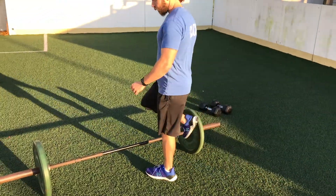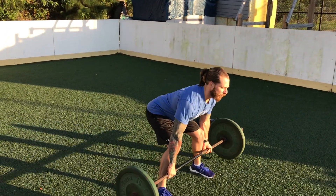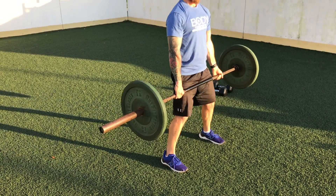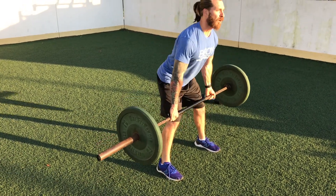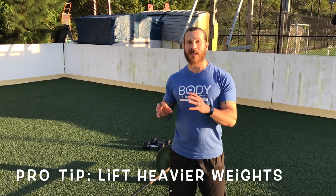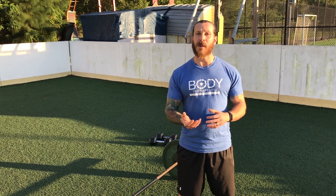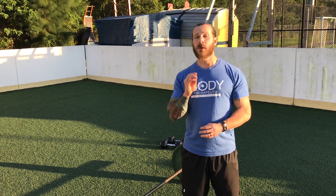So without further ado, let's get this party started. We're going to start off with barbell deadlifts — 8 reps, 4 sets, with about a 60-second rest in between. Pro tip: I'm doing this lighter for the demonstration. If you're a beginner you can start light or even use dumbbells, but if you're intermediate or advanced make sure you're going at a heavier weight that you feel comfortable and confident lifting so you get the full benefit.